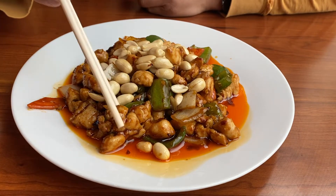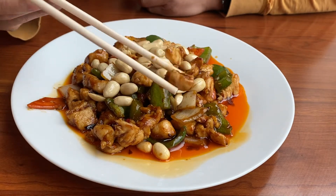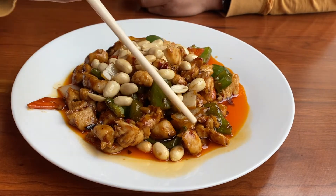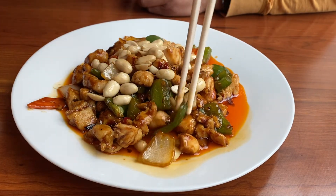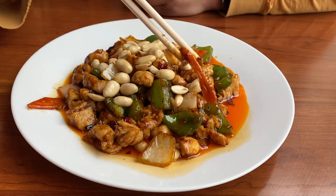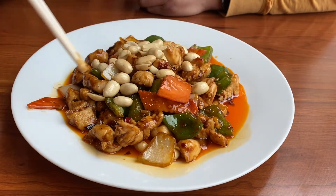As you can see, the majority of the dish is chicken cubes — pieces from the chicken breast. On top is some roasted peanuts; if you're allergic, let us know. There are onion pieces, green pepper pieces, and also carrots, which are for coloring — just to give you some color. Okay, let's begin.